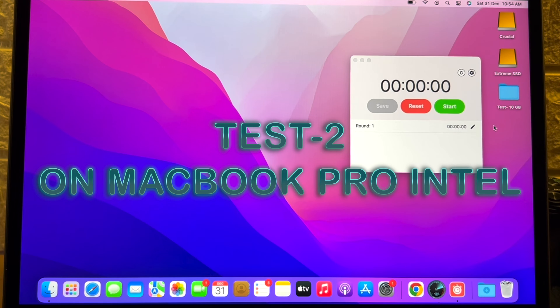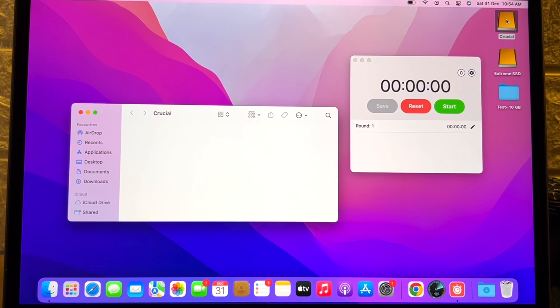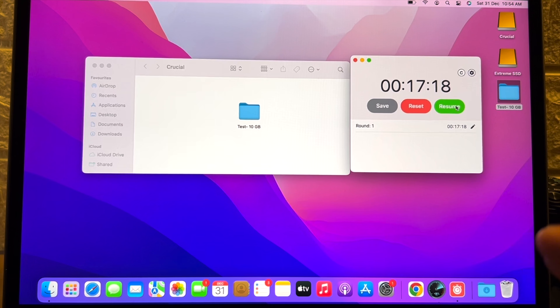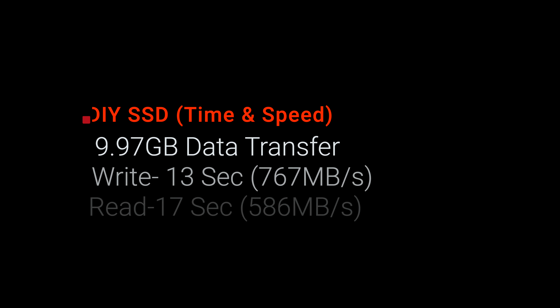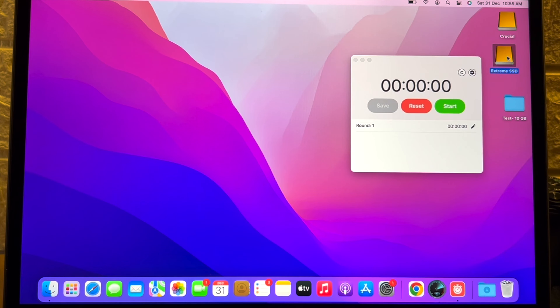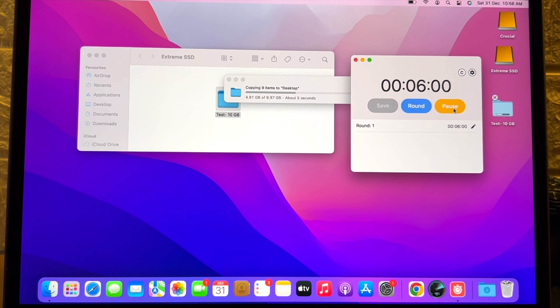Now for test number two on the MacBook Pro Intel — the 10 GB folder test. For the Crucial drive: reading took approximately 17 seconds and writing took 13 seconds. Then running the same test on the SanDisk: reading took about 18 seconds and writing took 14 seconds.